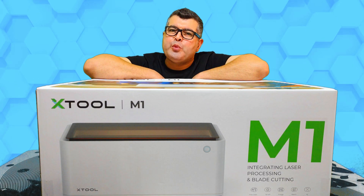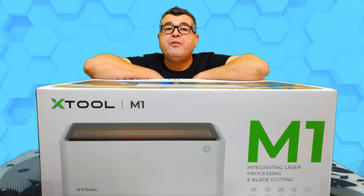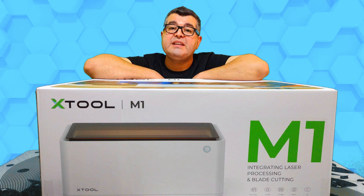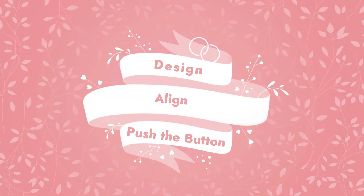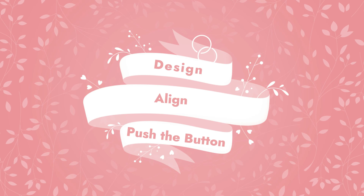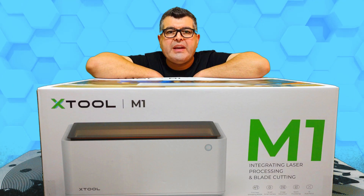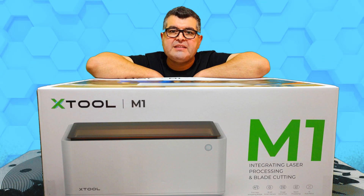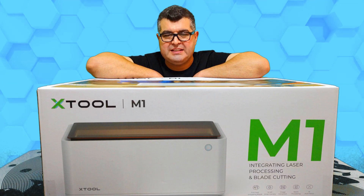The Xtool M1 is equipped with a 16 megapixel high resolution camera and can initiate auto focusing, realize visual processing, and get creation done in three simple steps — simply just design, align, push the button, and done! It can also extract images, designs, and drawings for further creative projects and do batch processing with an artificial intelligence system.